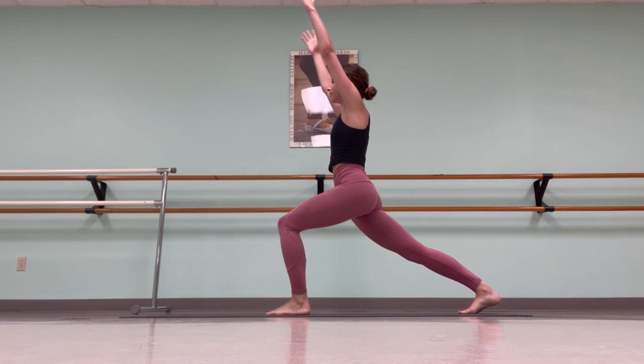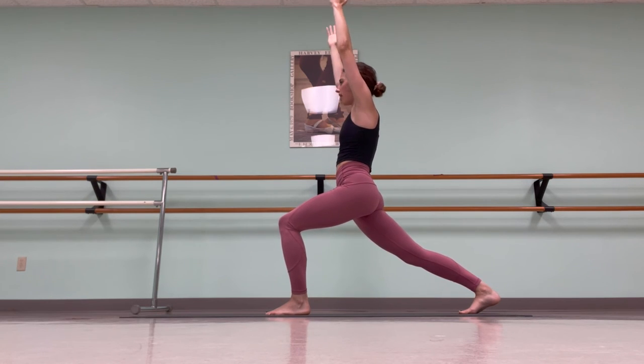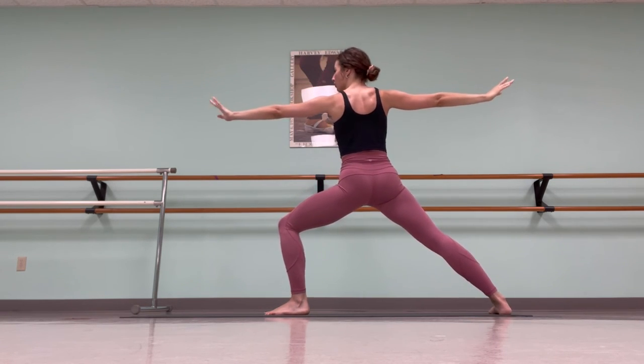Take an inhale up. Inhale, reach your chest forward. Exhale, soften the ribcage, press your pelvis — that's getting you into a nice, aligned position. Lower your right heel down, opening your hips to the right side of your mat. Warrior two, Virabhadrasana two.